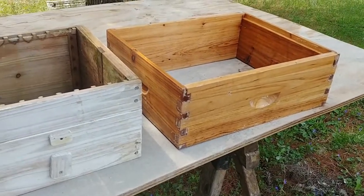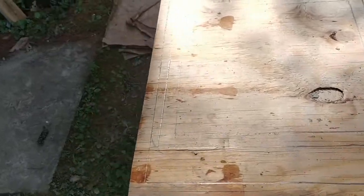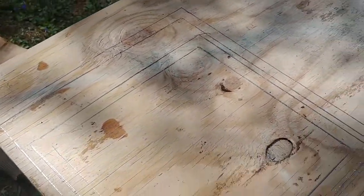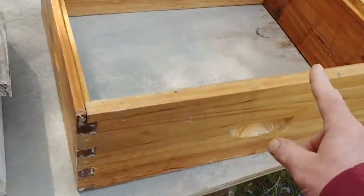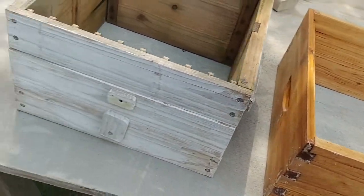I came up with a simple solution that's nothing more than a piece of plywood that's cut — it's an adapter. It'll work. You can either adapt a Langstroth box to a Warré, or a Warré to a Langstroth box. It'll work either way.